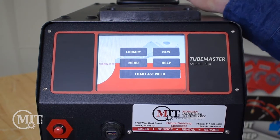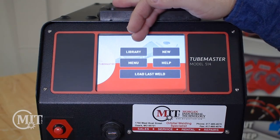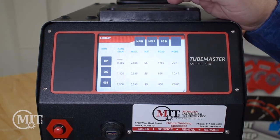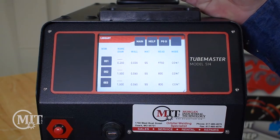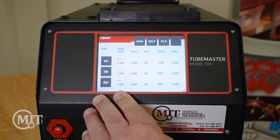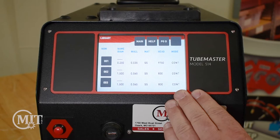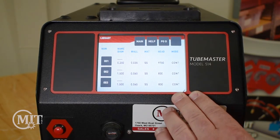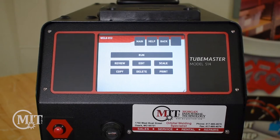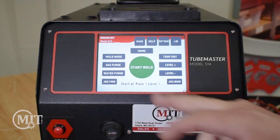Instead of running that weld right now, I'm going to show you a couple other features and buttons that are on the front screen. You're going to notice that you have a Library button, the Menu button, the Help button, and Load Last Weld. Your Library button is going to be where all of your programs that you create are stored. It will give you the diameter of the tube or pipe, your wall thickness, your material, which weld head you're using, and what mode you're on — whether it's continuous, step, or tack program. From here you can page down to look at other welds, click on one, hit Run, and it will bring up your weld program for you to go ahead and start your weld.